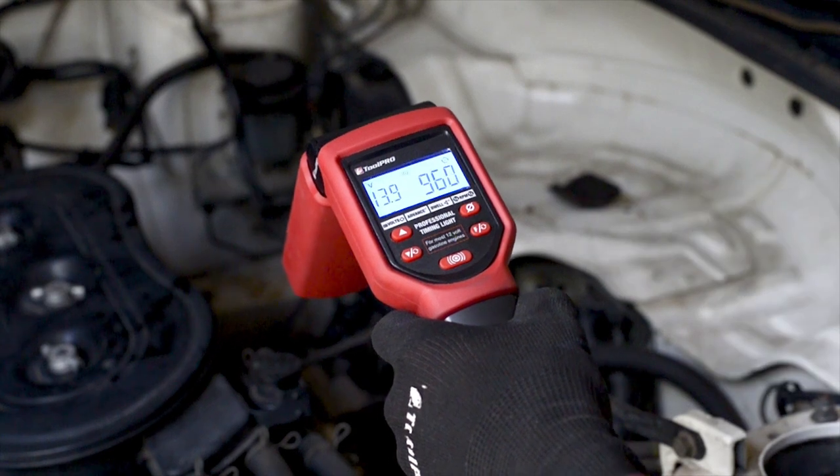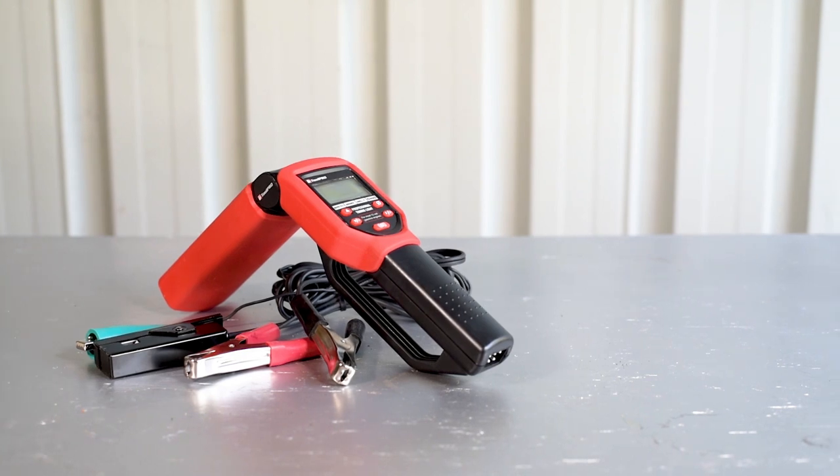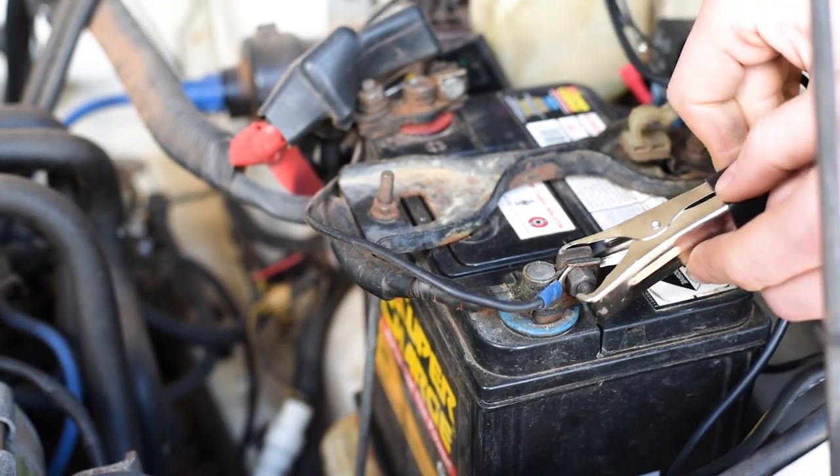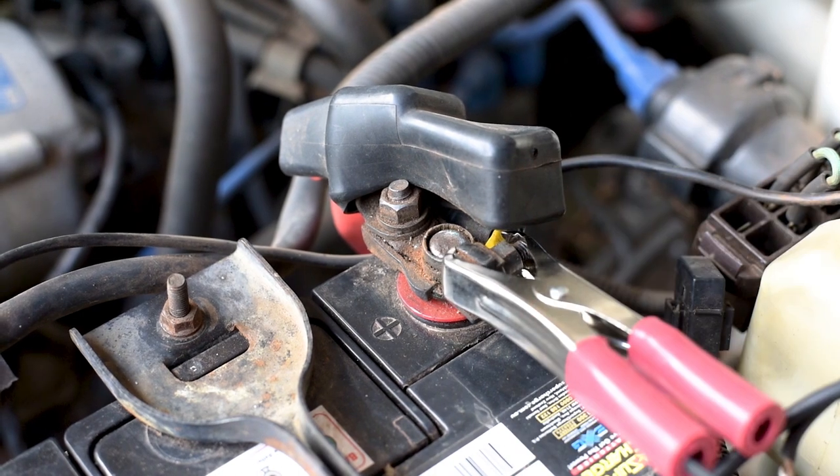If you need a timing light which works with a distributorless ignition system or you want loads of handy features, the ToolPro professional timing light does it all. Again, ensure the engine is at operating temperature and switched off. Then connect the timing light the same way as the inductive Zenon model.